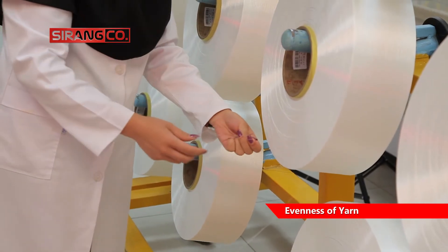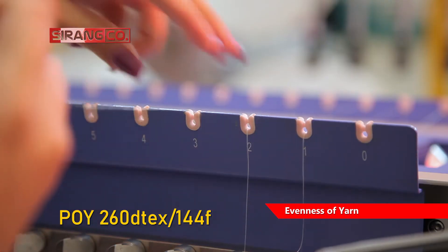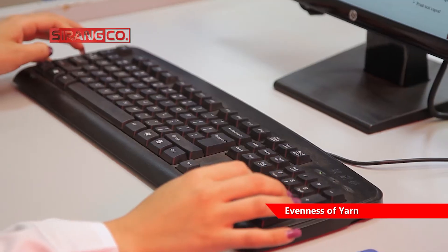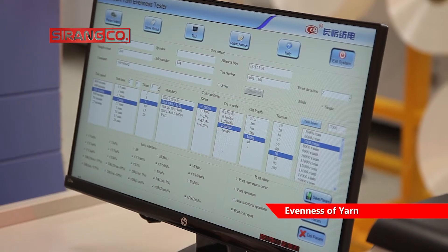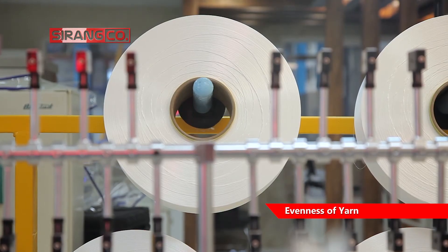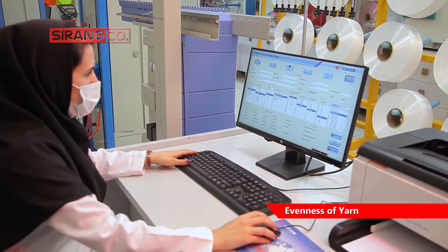To perform the weight uniformity test of 260 D-takes per 144 FPOY yarn, after passing the yarn through the relevant guides and selecting the appropriate slot from the machine software, according to the standard, the sample length is 400 meters and the stretching speed is 400 meters per minute. This device is also capable of testing at a speed of 800 meters per minute.